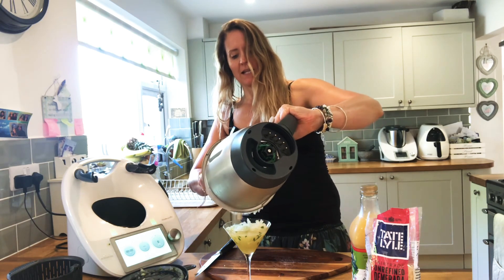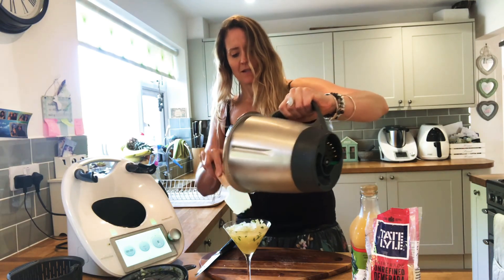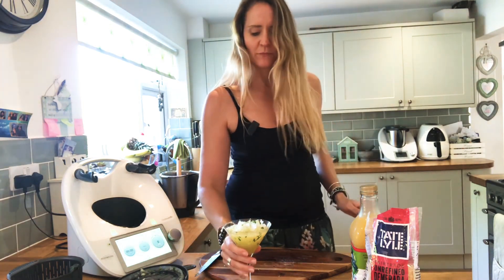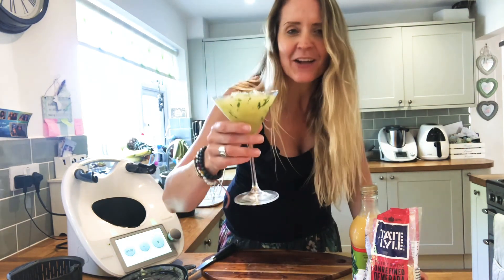Don't want to miss any last bit — it's going to be so gorgeous. And there we have it: virgin mojito cocktail, ready to serve. Enjoy!